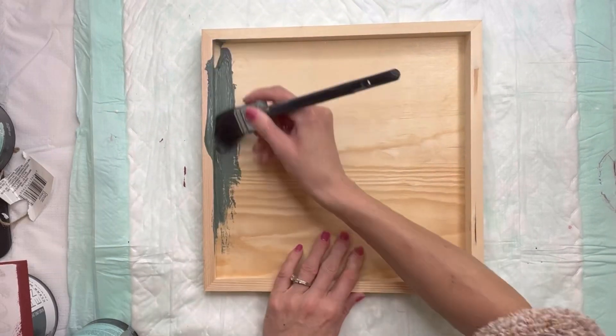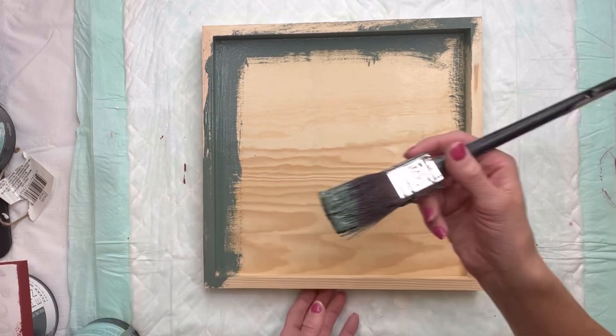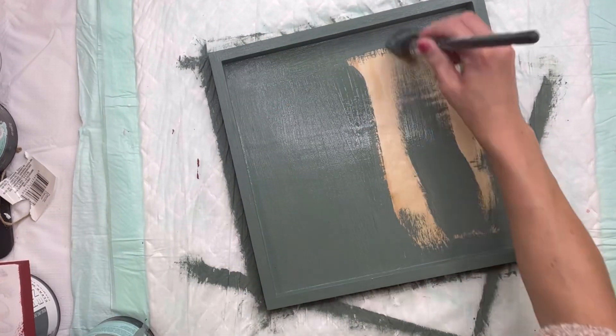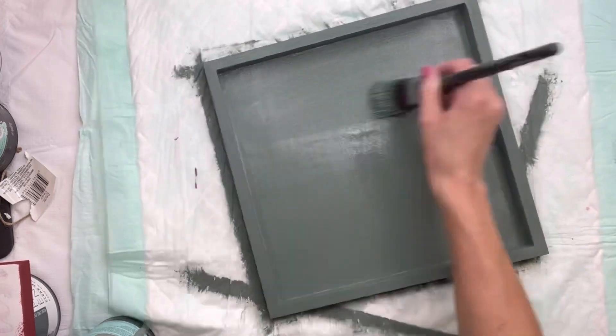I have this unfinished wood board. It measures about 14 by 14 inches, and I'm going to start by painting it with some Wise Owl Dry Thyme Chalk Synthesis Paint. You can really pick any color of your choice, and I want to just give this good coverage.